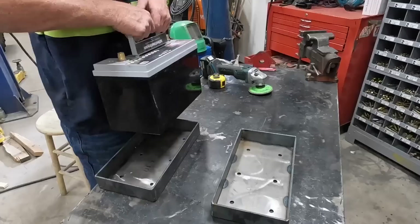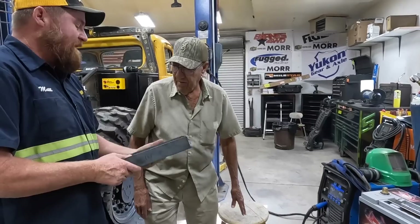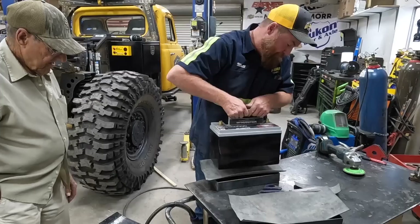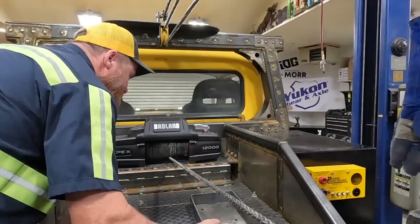Let's test the battery out. It's going to be nice. What do you think, Ed? These will work for battery boxes. How are you going to mount them? Just weld them in. Yeah, I'm okay with that.